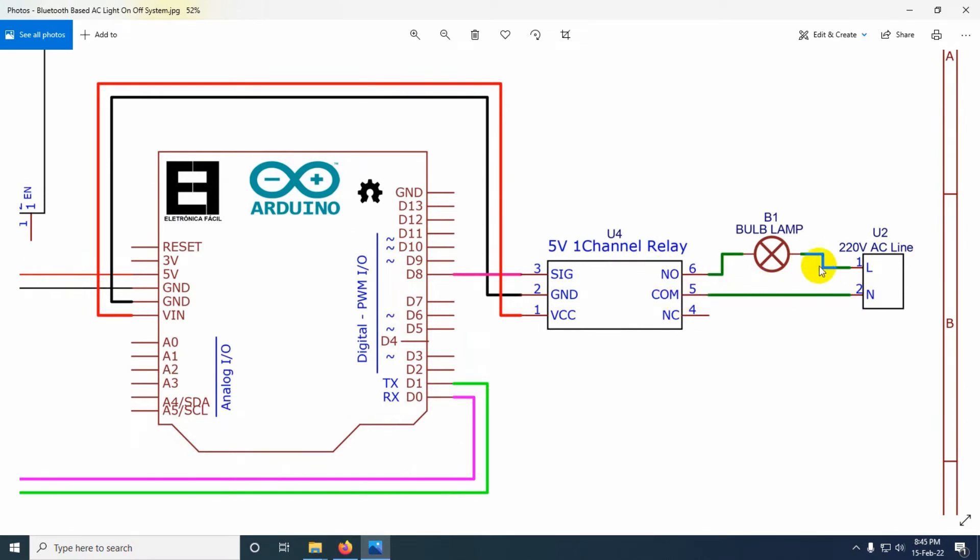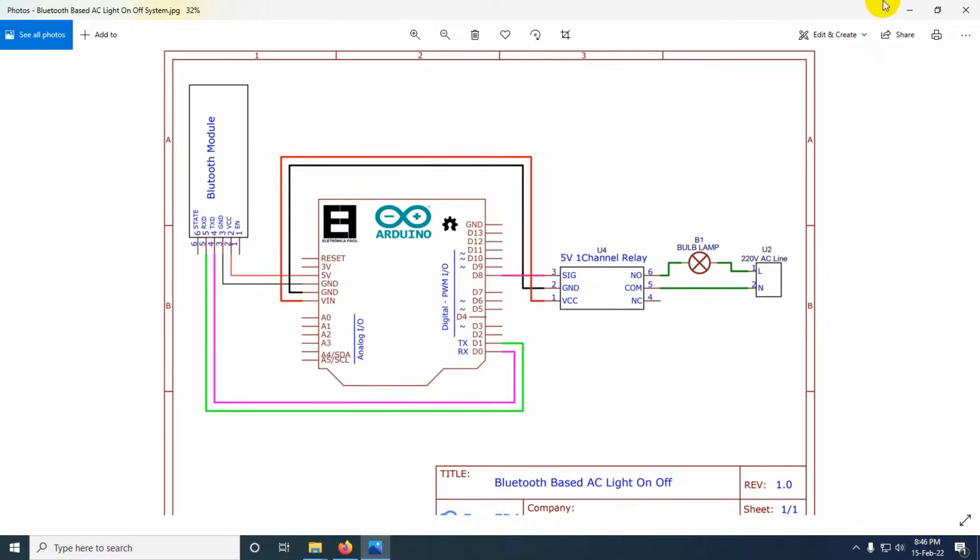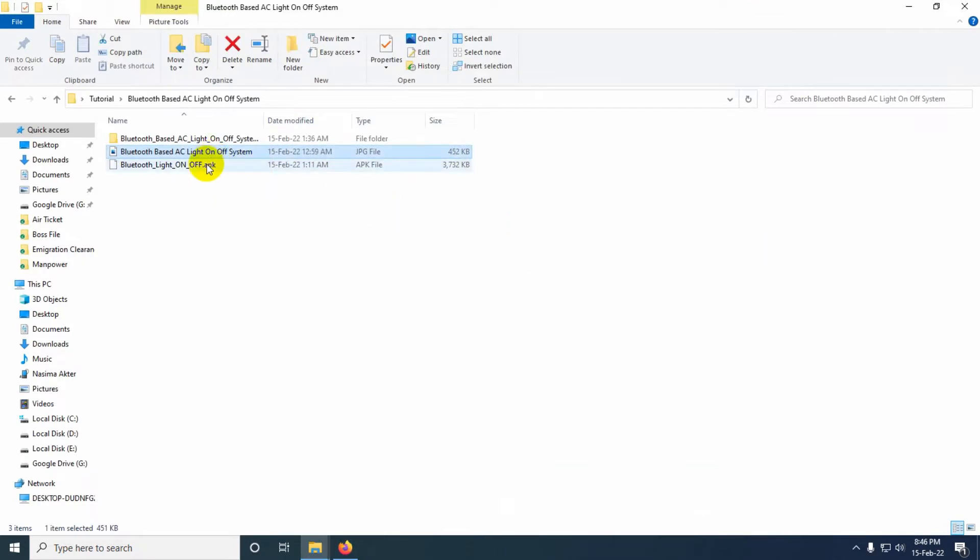For the AC line connection, one wire goes directly to the relay module's common port, the other wire goes to the valve, and the other terminal of the valve goes to the NO (normally open) pin of the relay module. You will also need to install the APK file on your Android phone to control the circuit using your mobile.